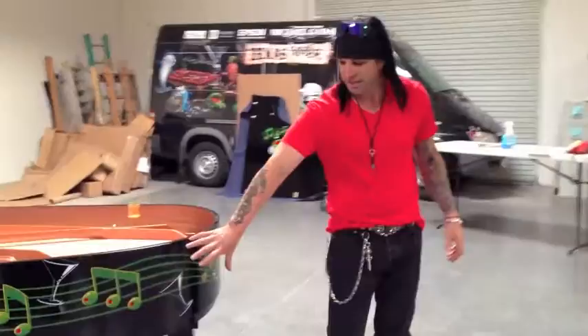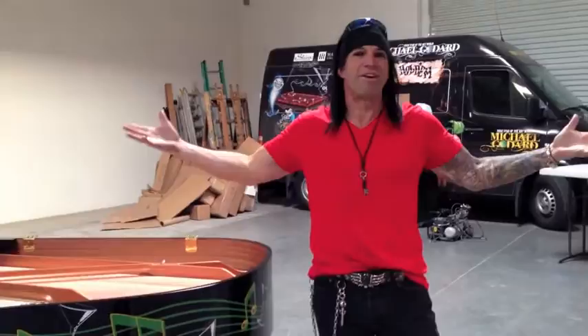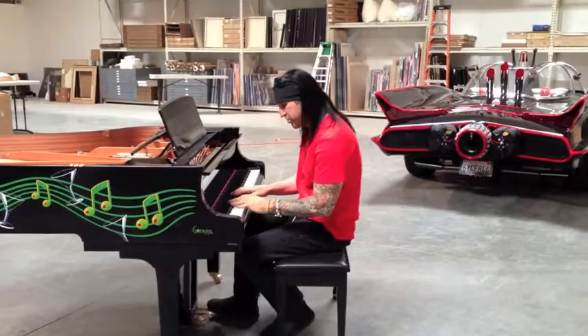You'll also notice that the lines of the music notes get a little bit smaller and a little bit bigger, because that's kind of how I feel about music — sometimes it can be very quiet, sometimes it can be very big. Going with the martini theme, the ever-present olives are here as well. During the process of painting this piano, there was no harm done to it. Still works — so that's a good thing.